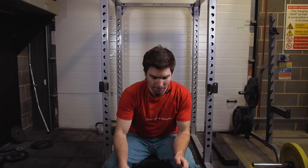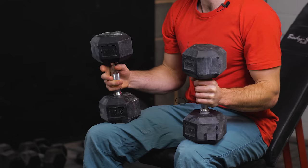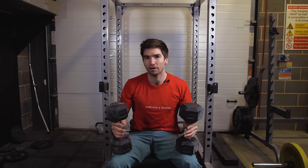Incline shoulder press — nice and simple. Two dumbbells: bring them into position slowly, and once again try not to go too far down at the bottom of the motion.